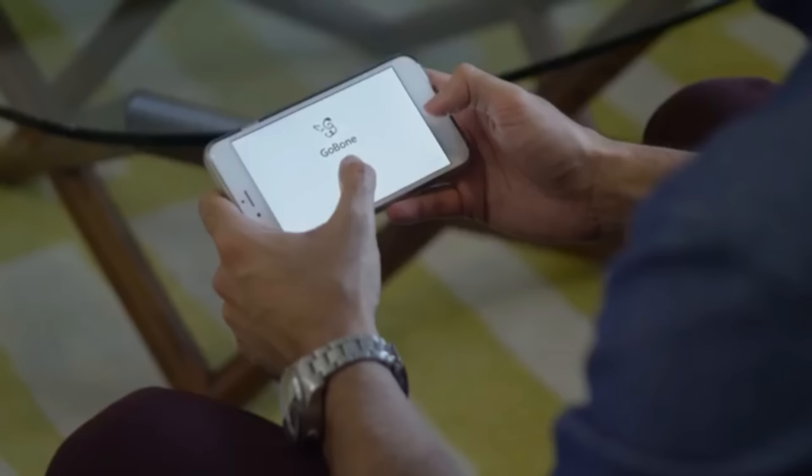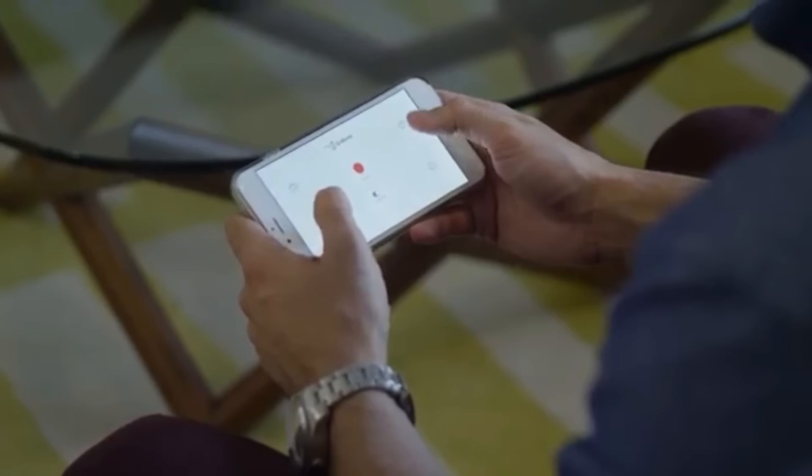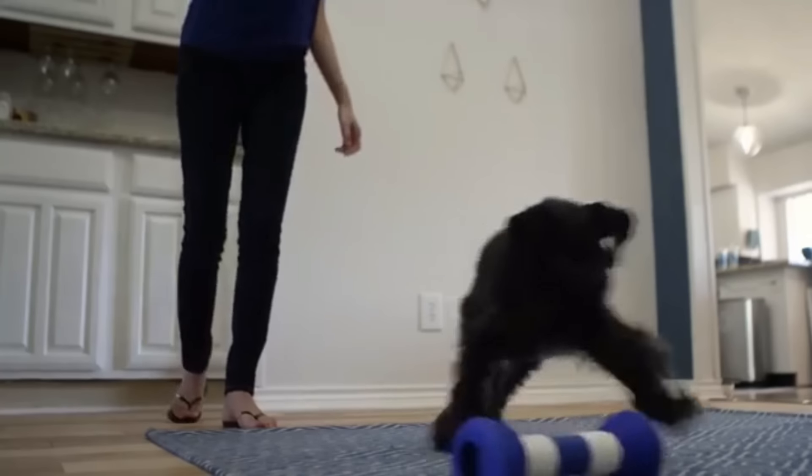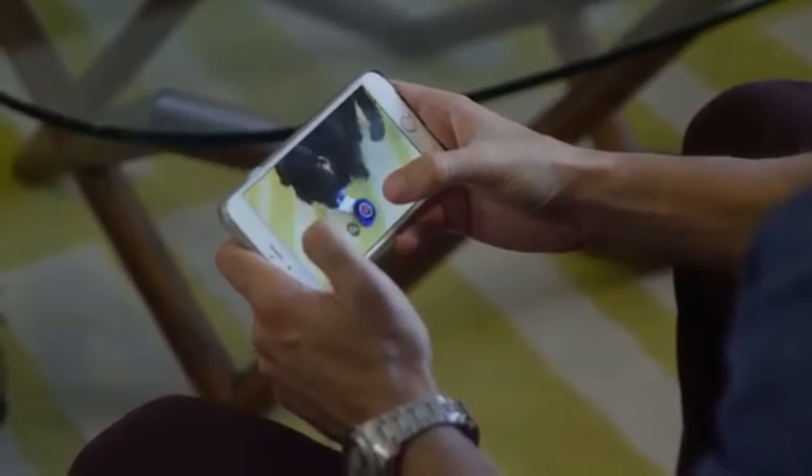The Go Bone is also very smart. It actually personalizes its experience to your dog based on their breed, weight, age, and other wearables. When you're ready to get in on the action, you can instantly take control of the Go Bone through the mobile app. Interactive games like Go Bone Fetch and Go Bone Hide and Seek turn it into an interactive gaming device for you and your pup. You can even capture video and share it while you play.